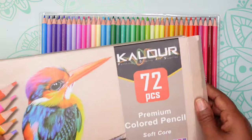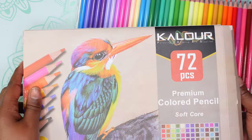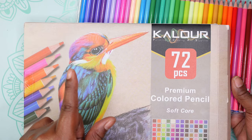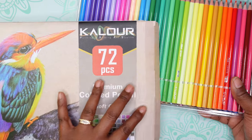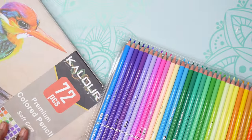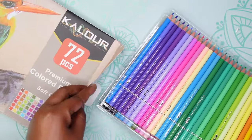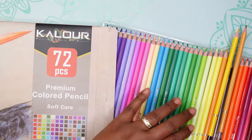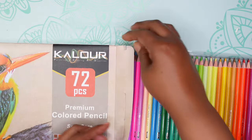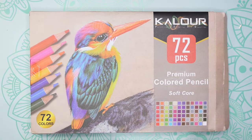One thing you need to make sure is that if you buy these, get them in a case — there was one I could have bought in a case but I didn't do that, and now I'm wishing I had. These will fall out of the box. I'll make sure to get a case soon. They are falling out — I guess I should have read how they were coming. So that's the 72 Kalur premium colored pencils, soft core.